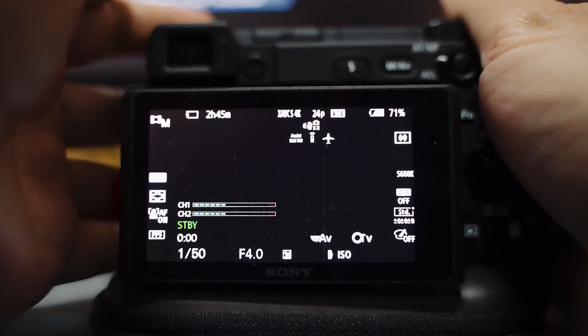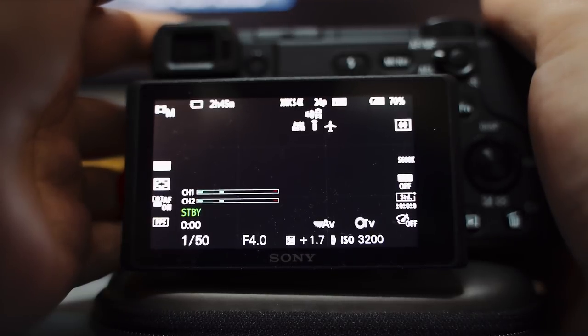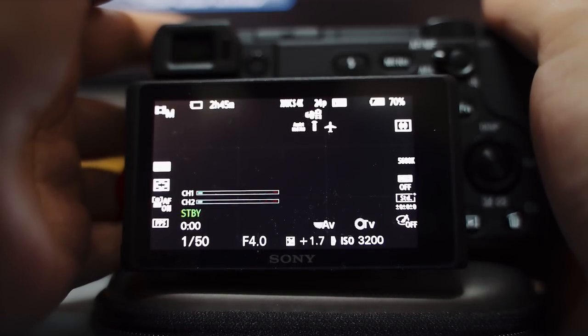Alpha 6400 menu settings. I'm going to go through all the menus and talk about each one in detail.